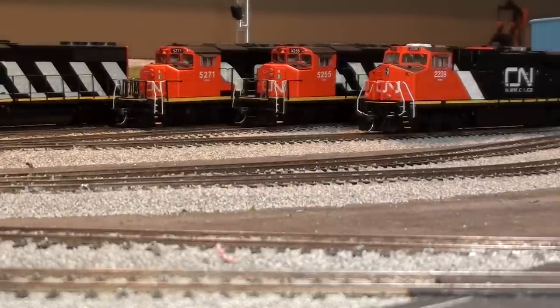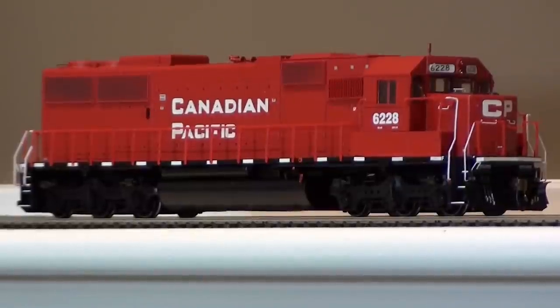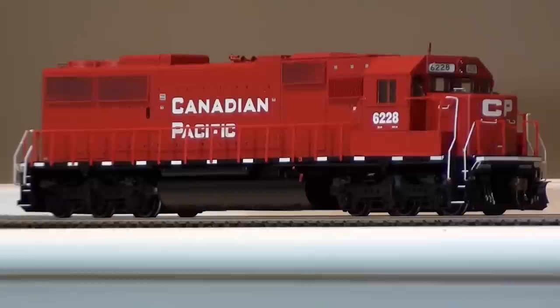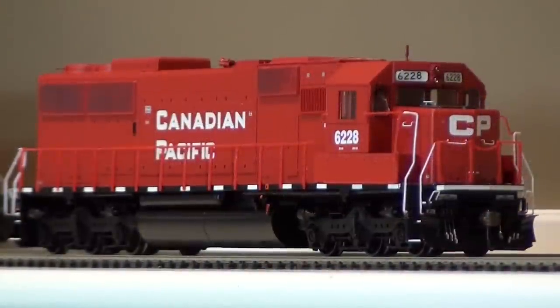So that's one thing I got in over the last month. Another thing I got in was another one of these Atheron Ready-to-Run SD60s, this one in CP paint. So add this to the project list of putting in a decoder and doing ditch lights on it. It's a fairly nicely detailed model just like the CN one — great details, MU hoses, drain line, firecracker antenna on the roof. They're nice and heavy too so it should be a good runner. Just got to put a decoder in it and put some ditch lights up on the front.